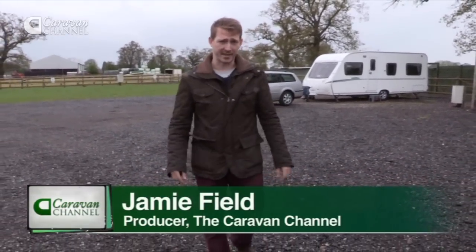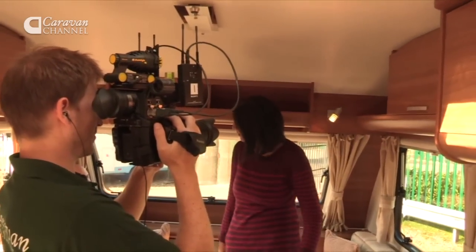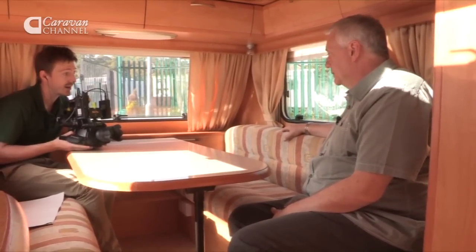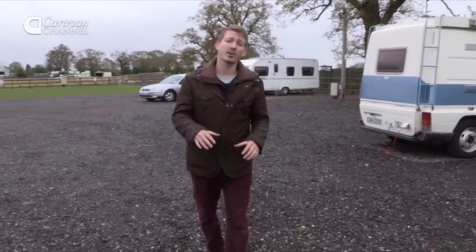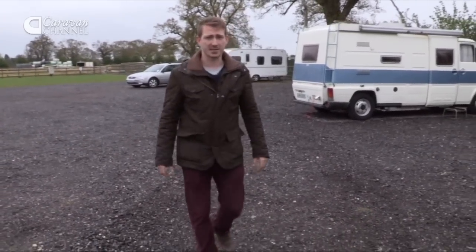I'm one of the producers of The Caravan Channel and I've got a bit of a confession to make. I've never actually been in a caravan. Well, OK, I've filmed in loads of them, but there's a big difference between filming in one and actually going on holiday in one. So my colleagues in the office have decided that that's got to change. So this is a dummy's guide to first-time caravanning — and I'm the dummy.